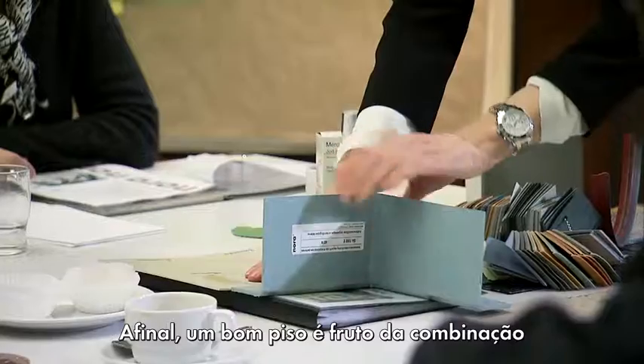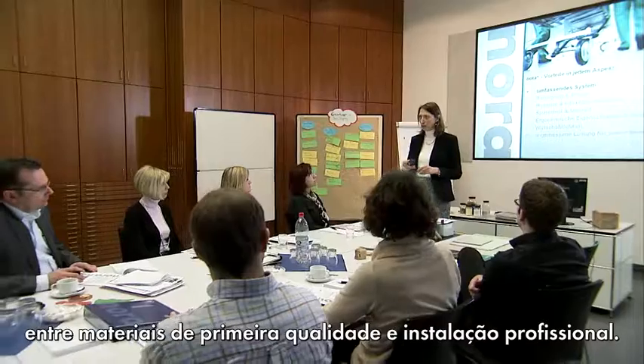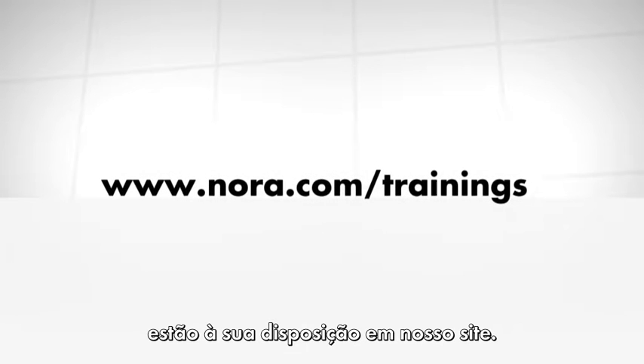After all, a good floor is always created by combining premium flooring material with a professional installation. For information on local training courses, please visit www.nora.com/trainings.